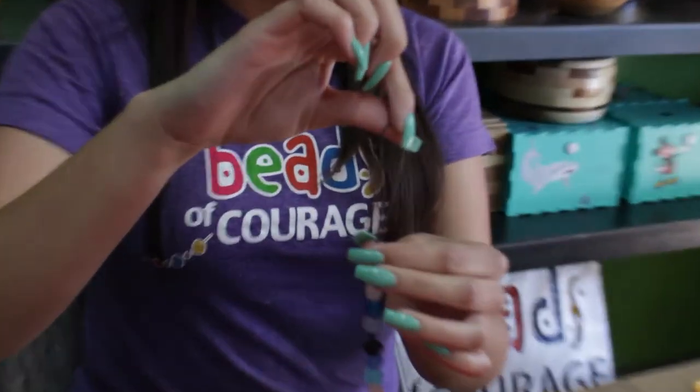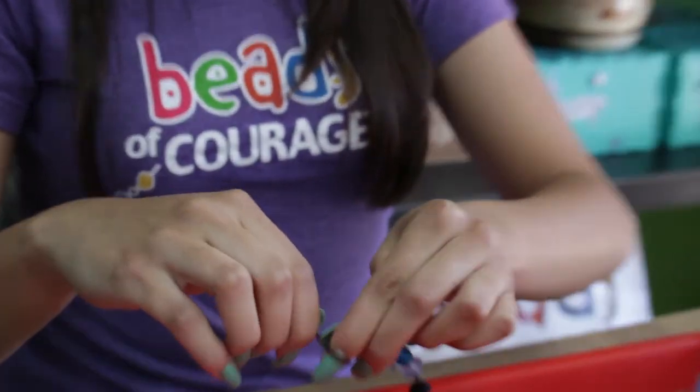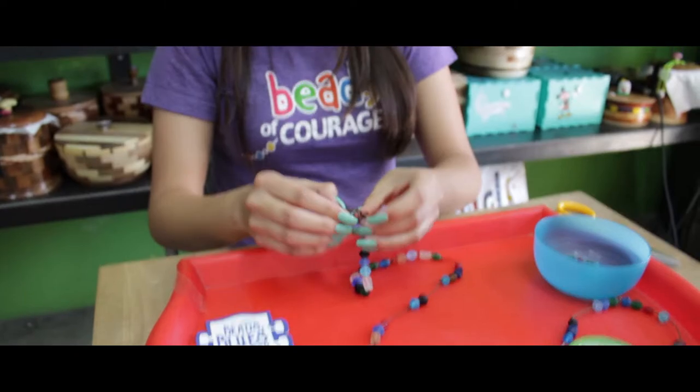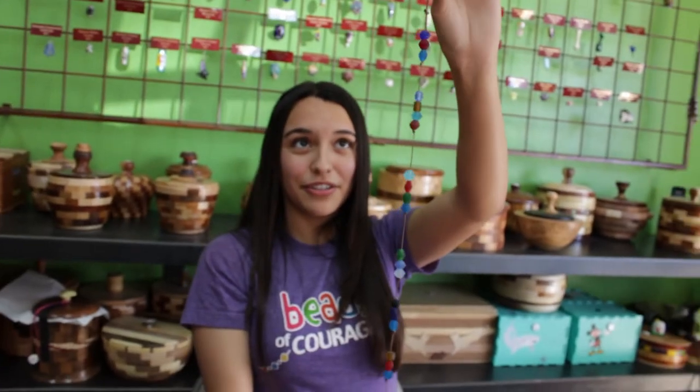The last step is tying the last knot, so you're going to fold it in half like this. Wrap it around your finger and tuck the loop under the string. Now this is your finished product.